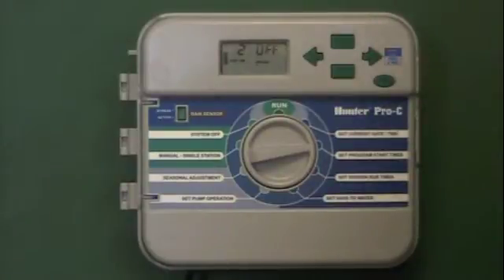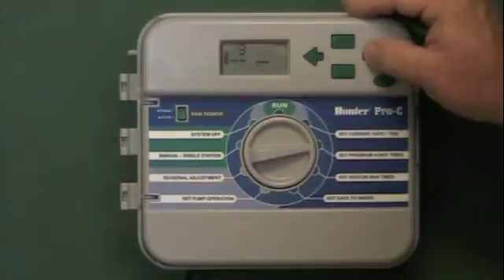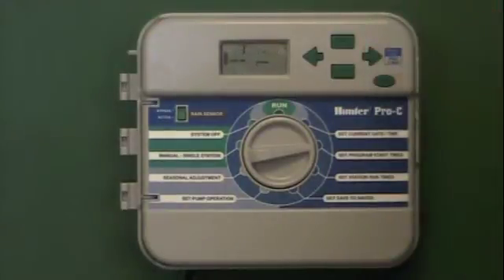We can hit the arrow right button and it has a second start time, a third, and a fourth. Normally we'll only use one start time a day, so we're going to leave two, three, and four in the blank position.